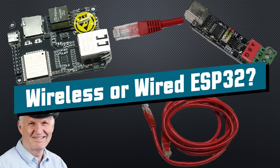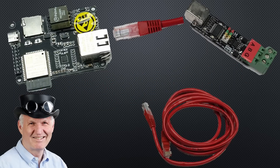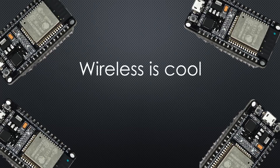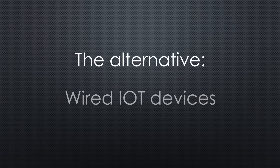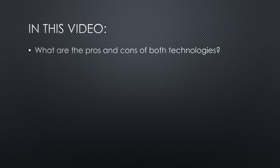Remember, if you subscribe, you will always sit in the first row. We all know wireless IoT devices are cool, but they have some drawbacks. This is why we want to look at the alternative — wired IoT devices. What are the pros and cons of both technologies?